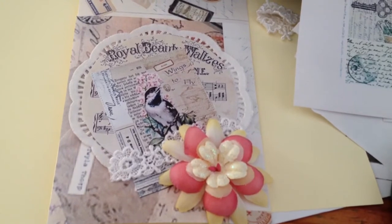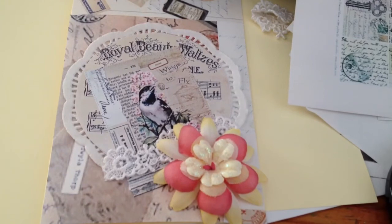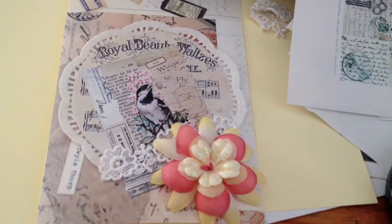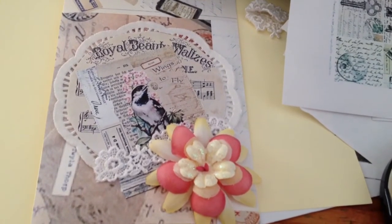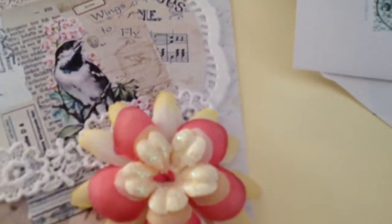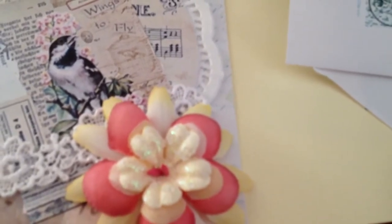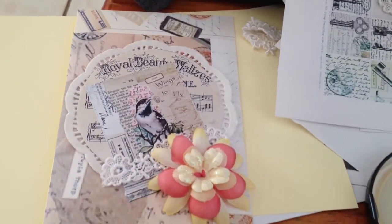I took about five different kinds of flowers and I just combined them and stickled them up a bit more. I used some of the stamens that she also gave me inside of the flower. Hope you like my card, you guys. Bye.